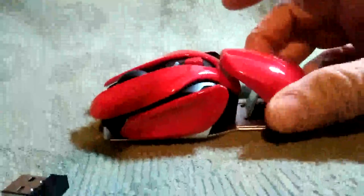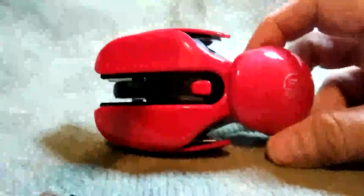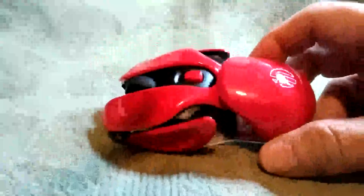This is not a gaming mouse — this is just comfortable. So your hand sits on this here. It is comfortable; I wouldn't say it's in the category of an ergonomic mouse, but it is a comfortable, standard mouse that doesn't look like a standard mouse.